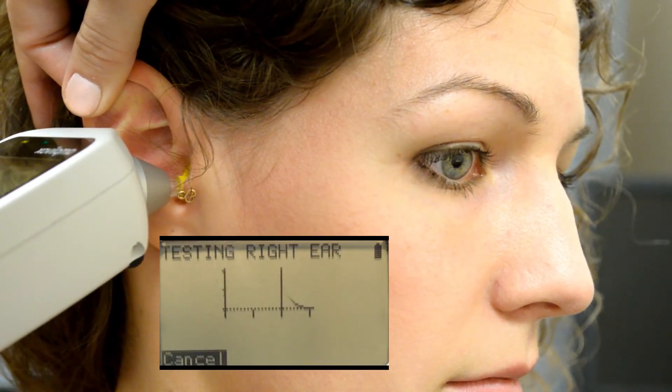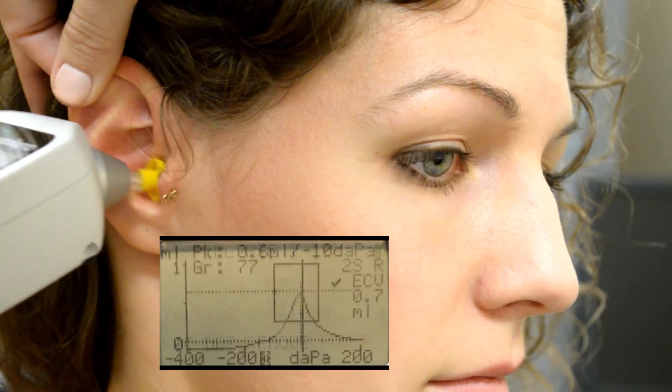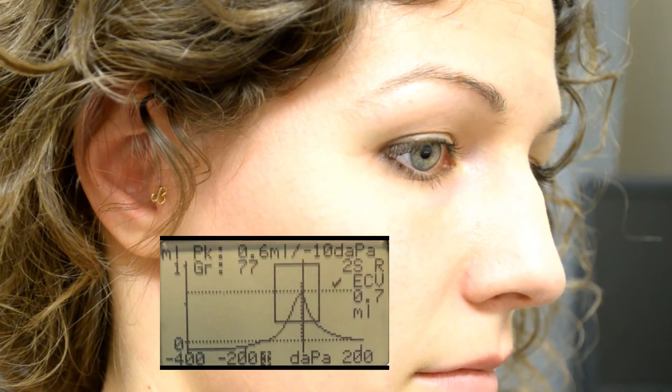I'm just going to push it back — perfect.